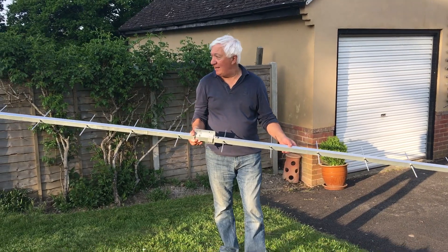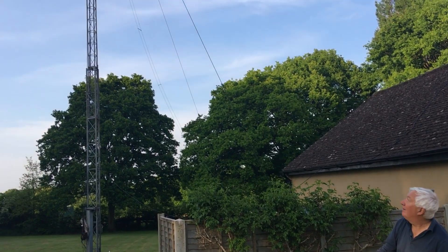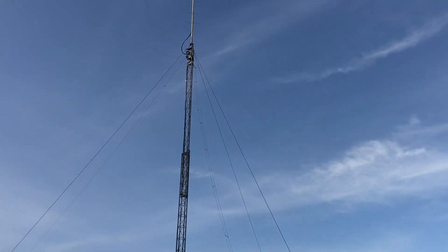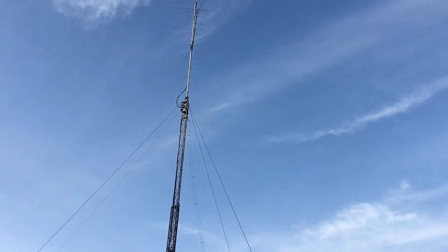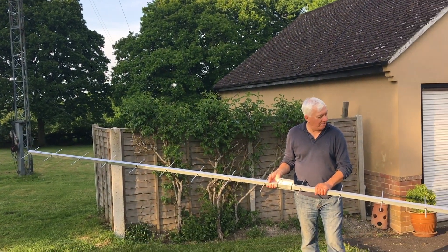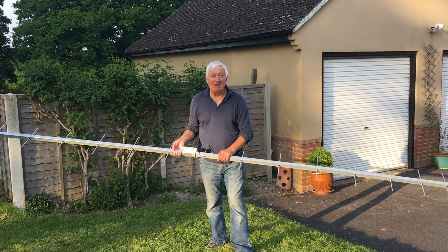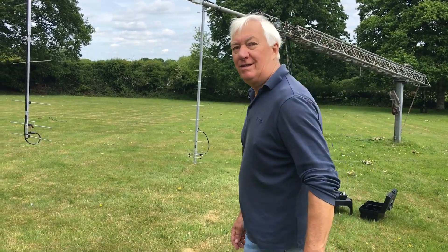So the next thing is to get it up on the tower. It's going to go up there probably just below that 2-metre beam, and I'll have to organise a masthead preamp as well. Lower the tower, get this thing up there, and see how it works. So the aerial's on the tower now, ready to go up. This is a bit I hate, actually, because I don't have a motorised tower, so I have to crank it myself. But let's have a look at the antenna.